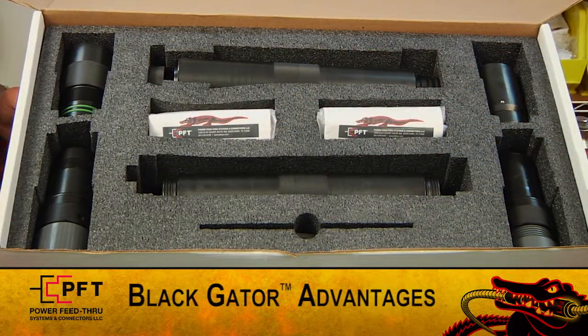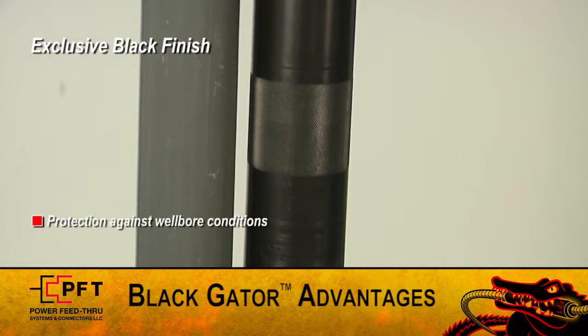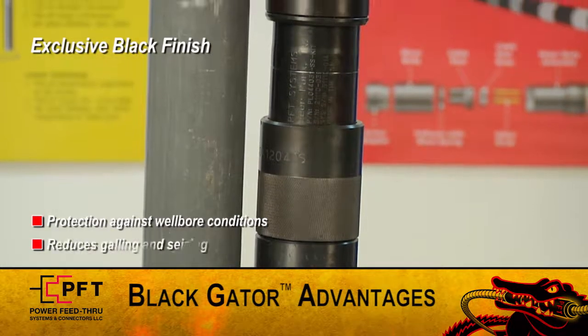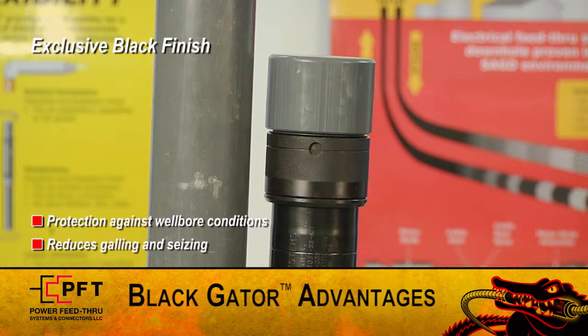I'd like to point out several important Black Gator advantages. First, PFT's exclusive Black Finish provides maximum protection against wellbore conditions, and with its inherent lubricating properties, it reduces thread galling and seizing, allowing for a smooth breakout and makeup every time.